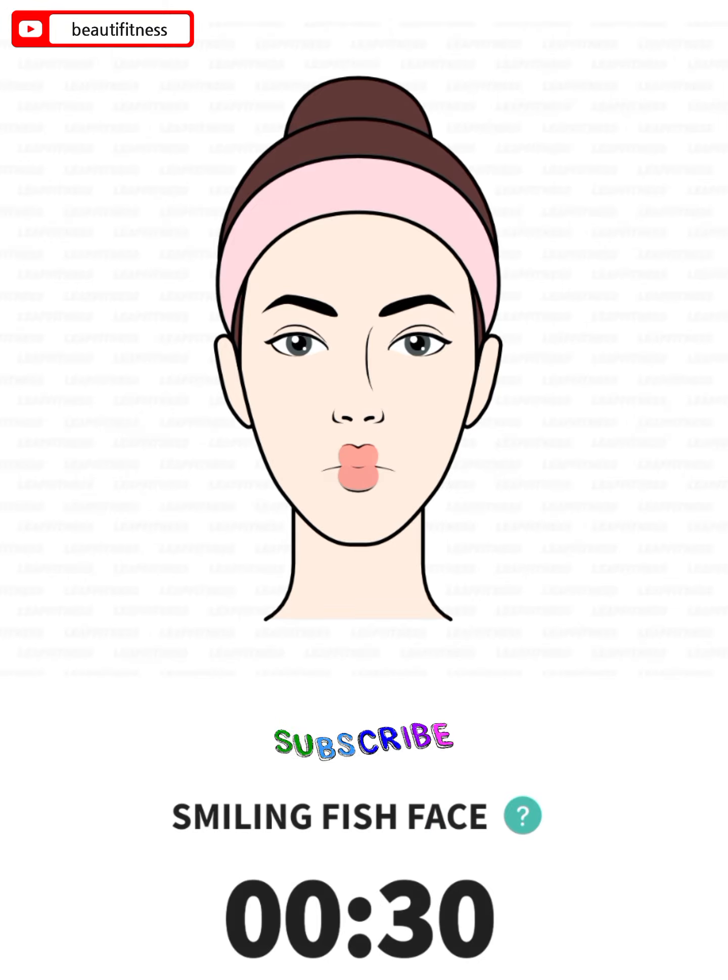The next: smiling fish face, 30 seconds. 3, 2, 1, go.